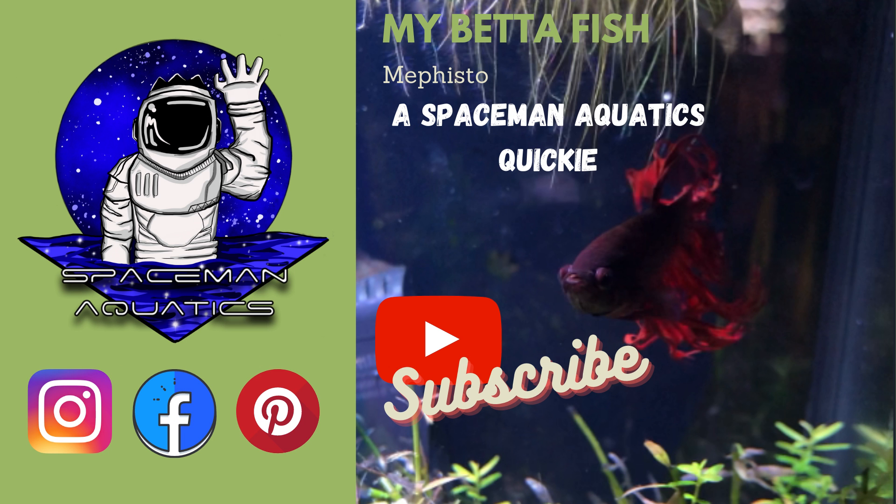All right, welcome back YouTube, it's Willie here with Spaceman Aquatics coming to you live from the kitchen. Today's video is going to be about betas — we're going to talk about my beta here Mephisto, and give you a couple facts and some helpful tips to help you keep a beta for as long as you possibly can.